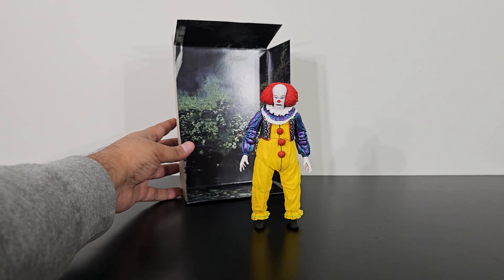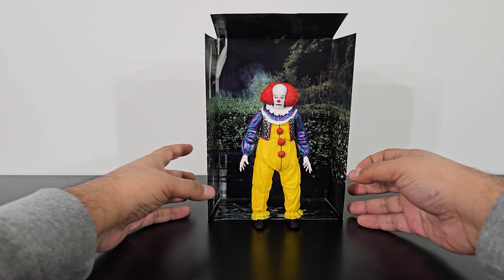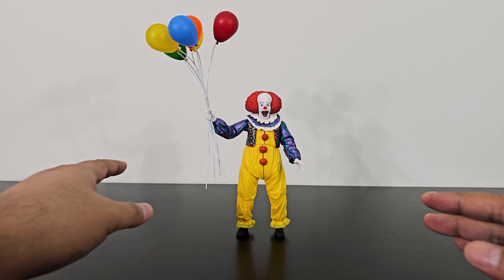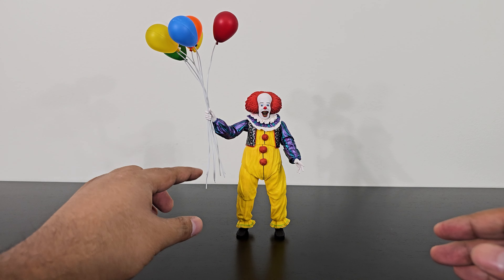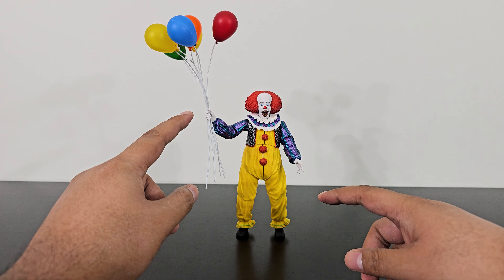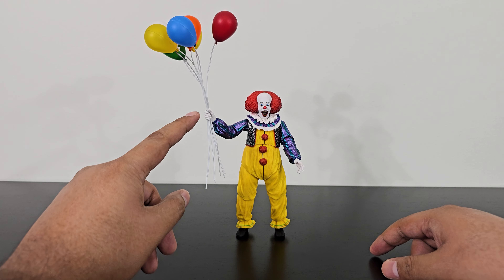The figure also comes with an interesting backdrop — a swamp, an ugly-looking swamp kind of thing that you could use to display the figure. That is a nice touch. Here is Pennywise with all the balloons in his hand, and it looks great. But it can be a little too difficult to have these on his hands and to pose them because it ruins his balance. The balloons tend to fall all over the place. You cannot really display him like this because the hand would rotate over time with the weight of the balloons. So it's good for posing and taking photos, but not for display purposes.